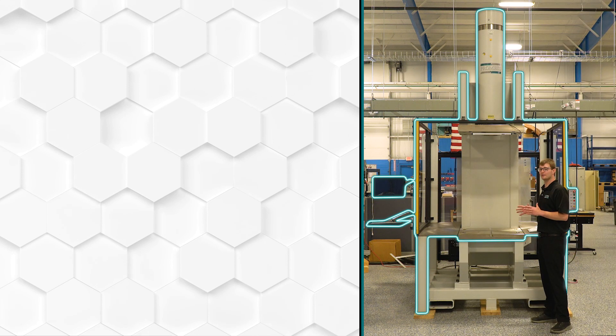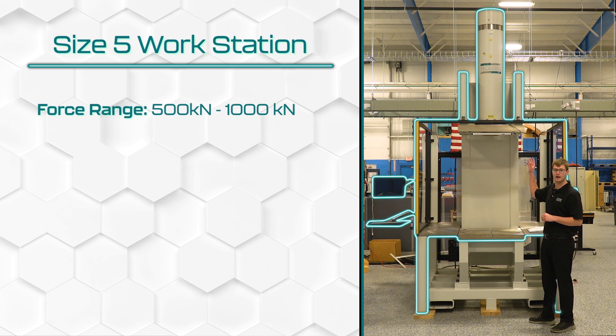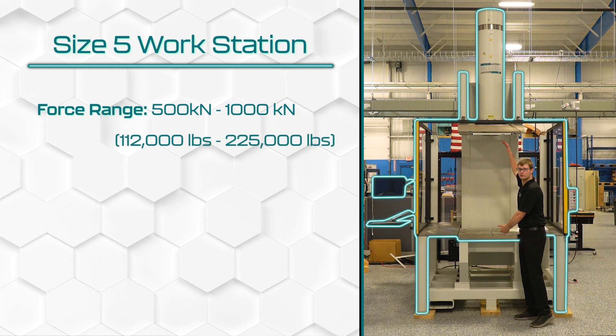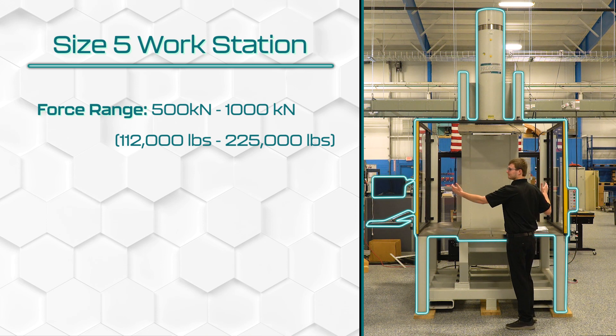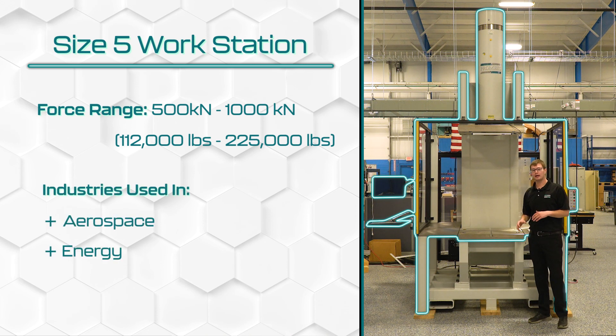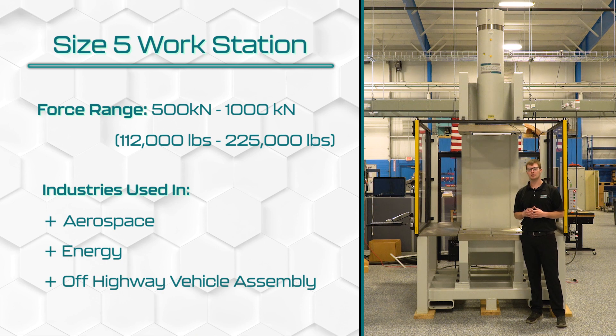I'm now with the largest of our standard workstations. This is a size 5 workstation, currently supporting a 500 kN press, which is capable of over 112,000 pounds. The opening on this is over 4 feet with a 5 and a half feet width. These are typically used in aerospace and other off-highway vehicle assembly applications.